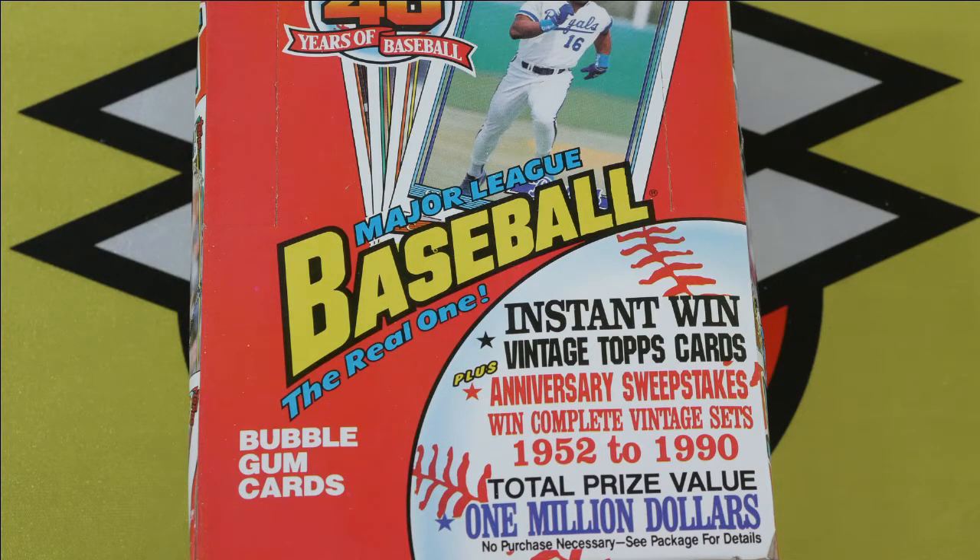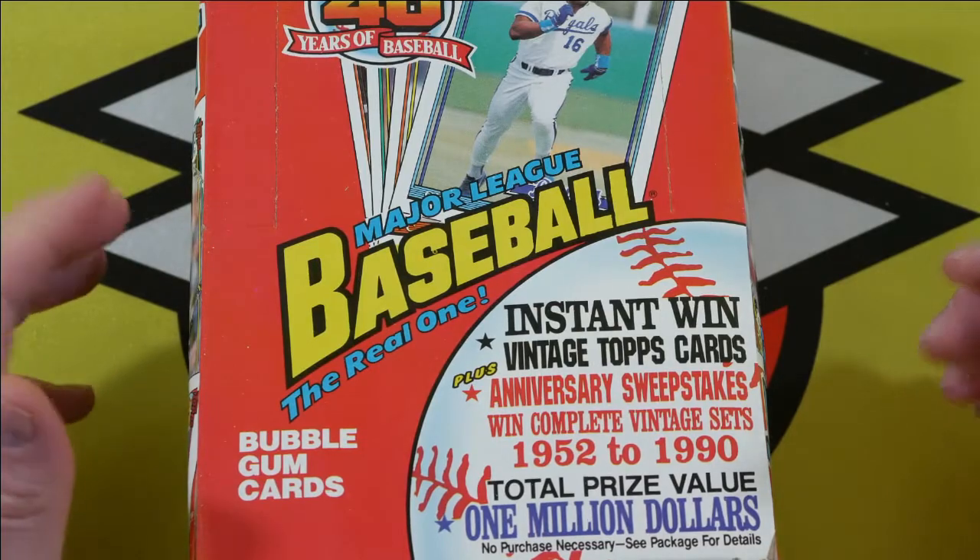This particular box, the big hit of course is the Chipper Jones rookie card. Interestingly, there are a few errors in here that I'm also going to be looking for. There's a Don Mattingly and a Mark McGuire error that's a statistical error on the back, and then there's a Mark Witten error that has his hand going out of the border of the card. The big hit here is going to be the Chipper Jones.